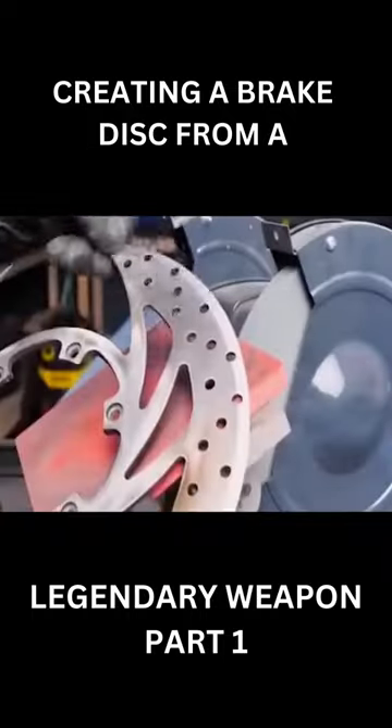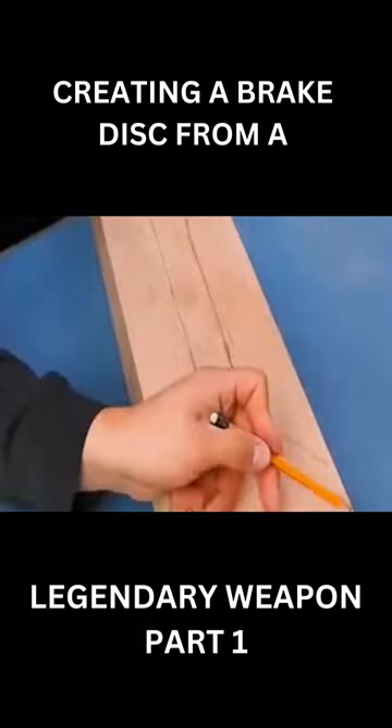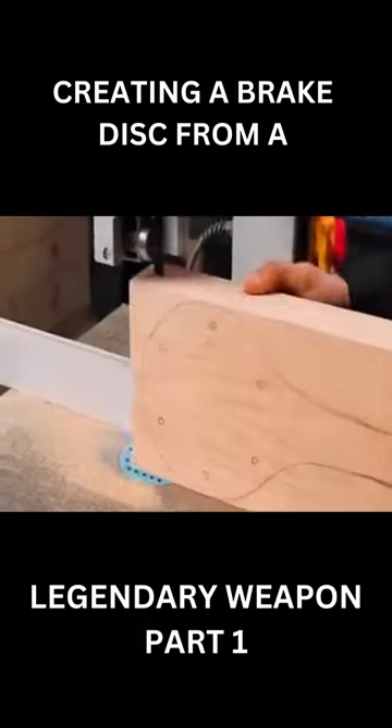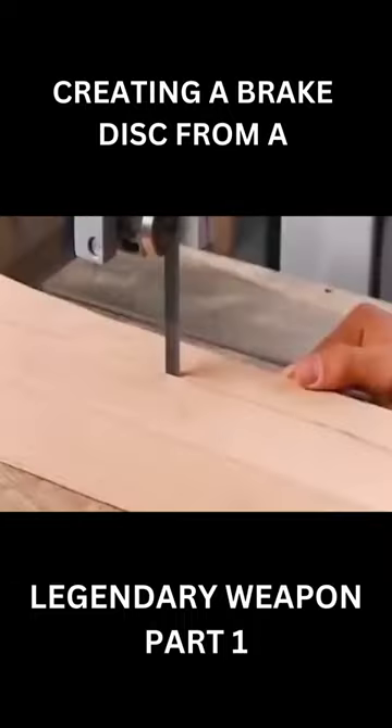To begin, the sword must be carefully examined to ensure that it is of high enough quality to serve as the basis for a brake disk. The sword's shape and size must also be considered to determine how it can be transformed into a brake disk.